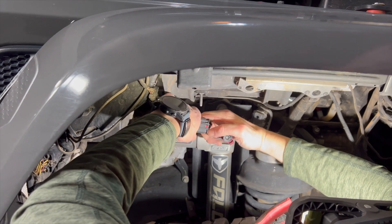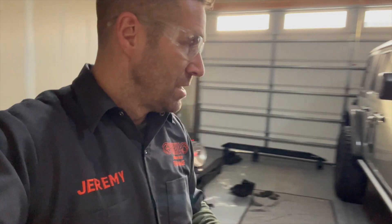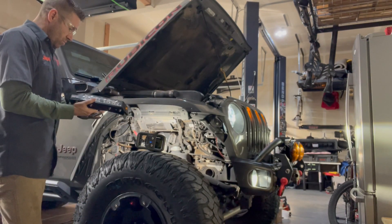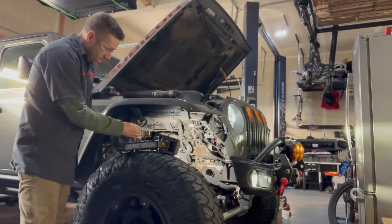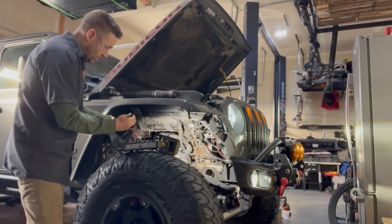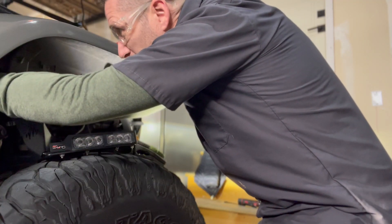Sometimes you lift up a tab, other times you push it down. Sometimes you push in, sometimes you push on the bottom. Electrical industry — if you're listening right now, please standardize your clip system. Now before we wire everything up we want to test the light and make sure it works. It'd be disappointing to get it all plugged in and then find out the light was broken or something. So let's plug this in.